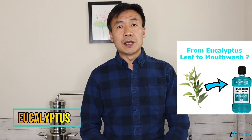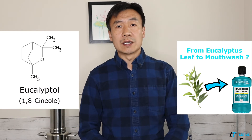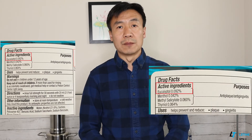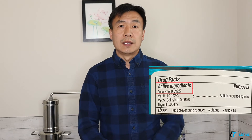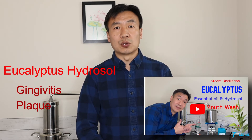Solution one: eucalyptus. Eucalyptus is a monoterpenoid volatile compound within eucalyptus leaves. Eucalyptus has been used as the main active compound within commercial mouthwash products. A scientific study proved eucalyptus extract has a significant effect on gingivitis and plaque. You may use eucalyptus hydrosol as a mouthwash twice a day to help prevent gingivitis and plaque.